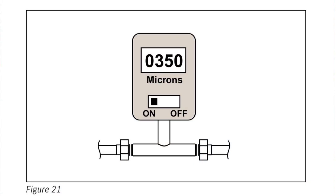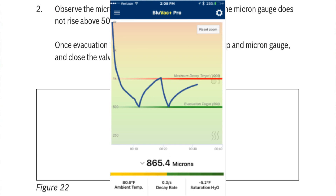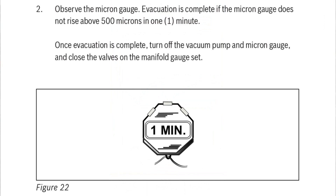350 microns is what Bosch is saying in their manual, but it's not just saying that — it says to observe the micron gauge, and evacuation is complete if the micron gauge does not rise above 500 microns in one minute. So although you're going down to 350 microns, you want to sit there for a minute and make sure that decay doesn't rise above 500 microns. If you want a more intricate look at vacuum decay, you can go to something like the BlueVac app or MeasureQuick to see a graph of vacuum decay, and it gives you a prediction on whether or not your vacuum is going to be sufficient for your system.